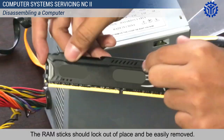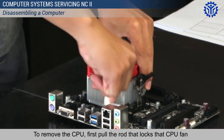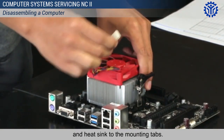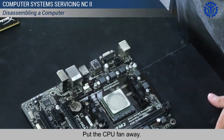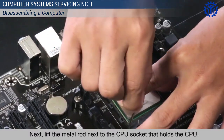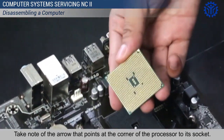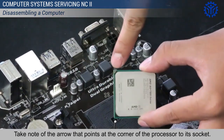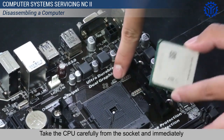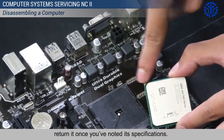The RAM sticks should lock out of place and be easily removed. To remove the CPU, first pull the rod that locks the CPU fan and heatsink to the mounting tabs. Put the CPU fan away. Next, lift the metal rod next to the CPU socket that holds the CPU. Take note of the arrow that points the corner of the processor to its socket. Take the CPU carefully from the socket and immediately return it once you've noted its specifications.